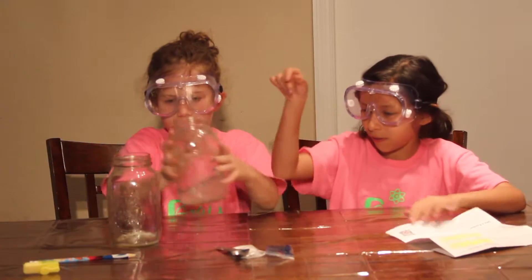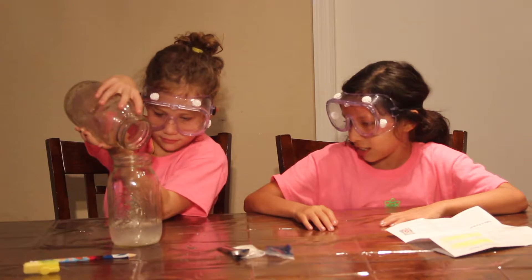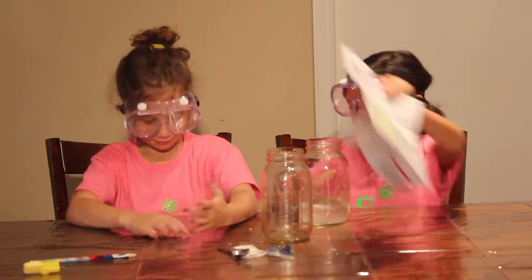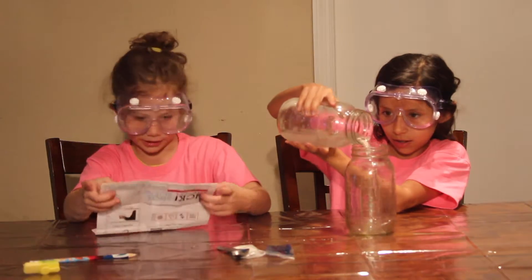So what we want to do is make sure that this gets all gooey and stringy. Oh, I can see it — it's pouring! It already looks really good. It's going to take about 2-3 times. And it already feels a little gooey.